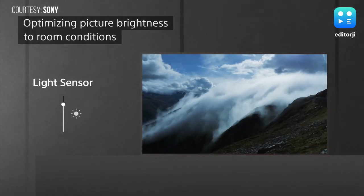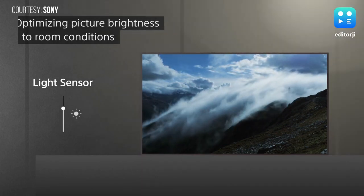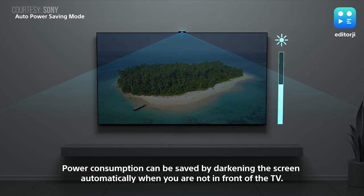In what is a really nice touch, the TV will automatically adjust the display's brightness according to the ambient light level in your room. It's the little things that really matter at the end of the day.